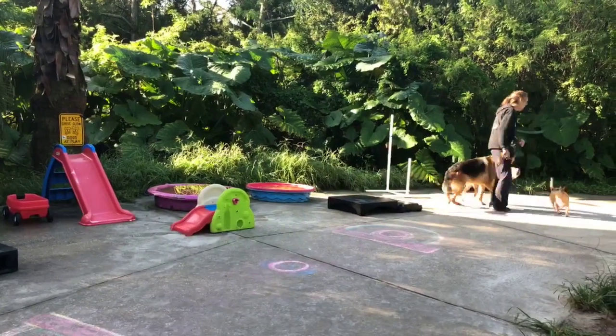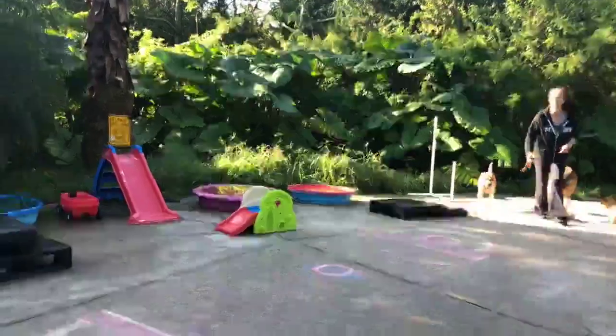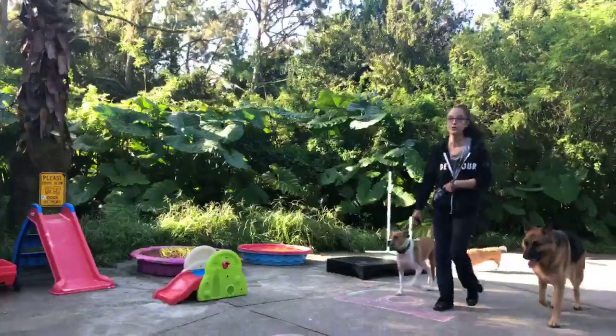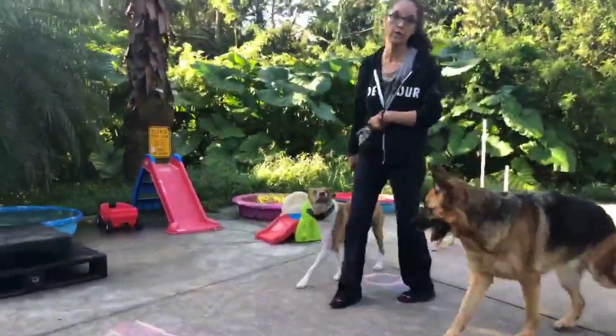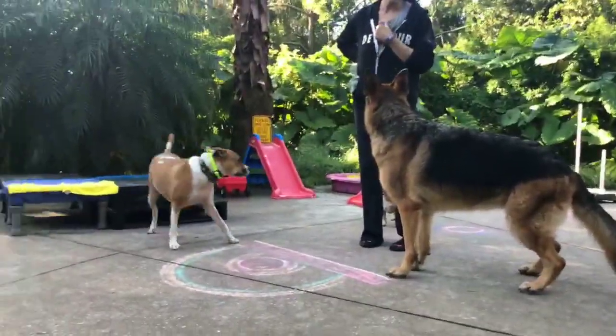We're going to have to get rid of Lou because she's crowding him and she didn't see that. She's desperately trying to see what's going on. I'll get rid of her — just fix your camera. Do you think you can get her in? I think you can. She's a little runner.